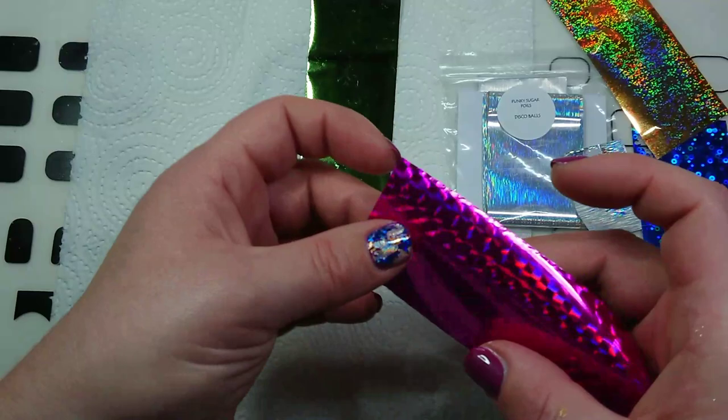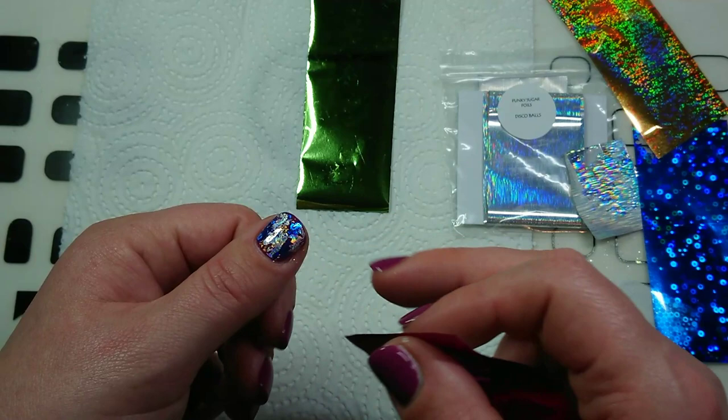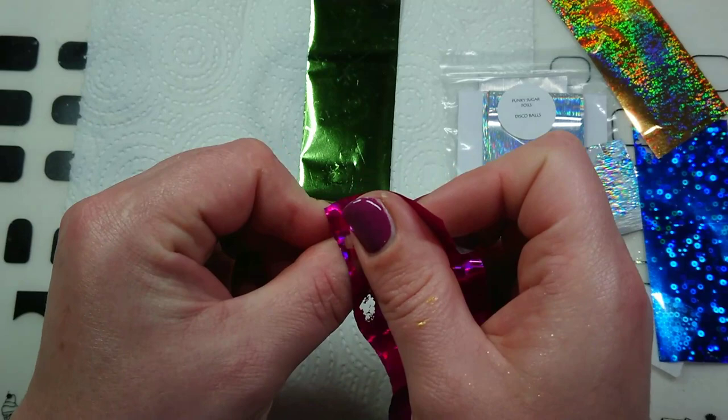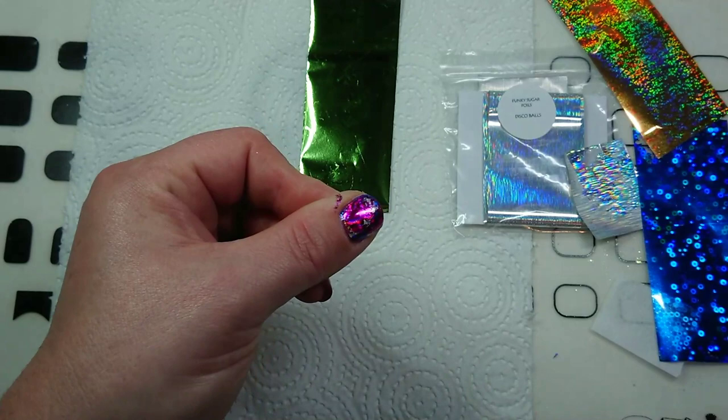I'll pop that clear base coat in and show you that you can stick foil on top of base coat as well. That's the base coat cured for 30 seconds — I want to put some of this pink one on. Base coat sometimes needs to cure longer than 30 seconds, so you'll just have to try yours and see if it's sticky enough. If it feels a little wet and it's not sticking, just pop it in for another 30 seconds. I'm pressing quite hard because I felt it wasn't really sticking.